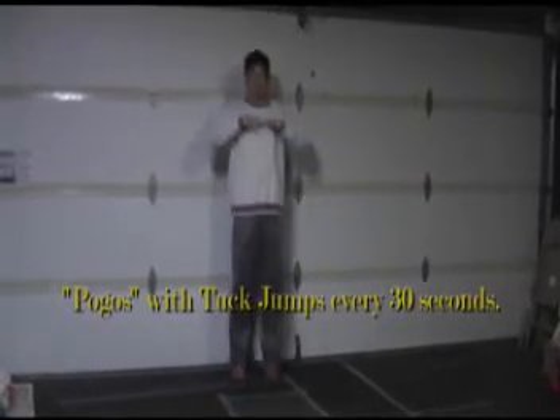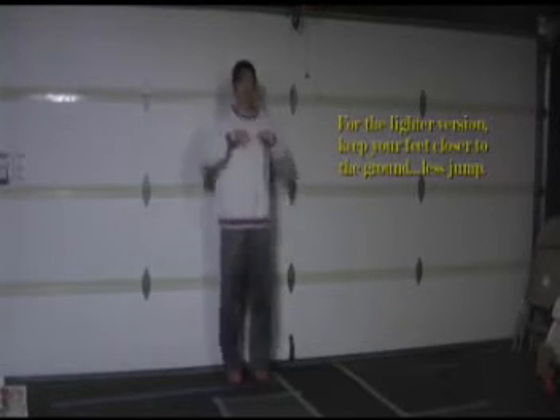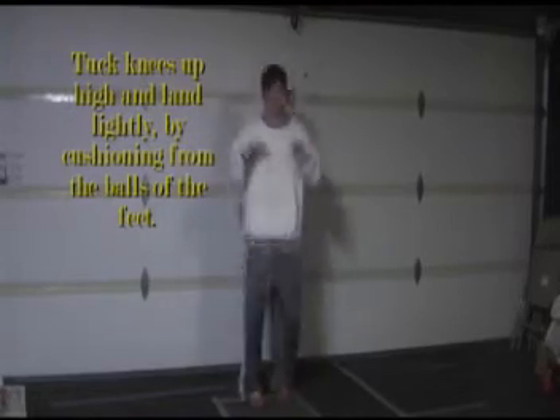This is called a pogo, and I would actually recommend this for those of you who have been working out for quite a while. Beginners, I would build up to this by doing it a little more easily, keeping the feet closer to the floor. If you're advanced, you're going up and down — palms are down, hands right at the chest, elbows are out. If you really want a good workout, 30 seconds of pogo and then 30 seconds of knees up. This really burns your legs and develops your explosiveness — it's more of a plyometric workout. Three minutes of this and you're really getting in shape.